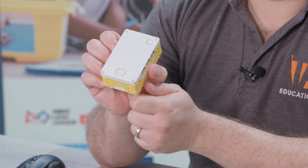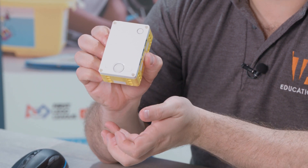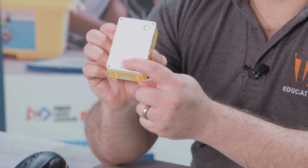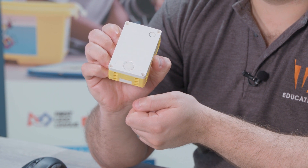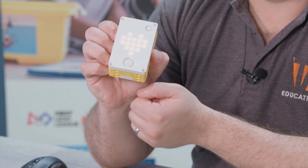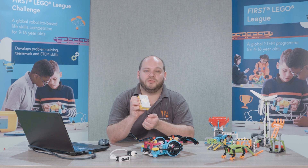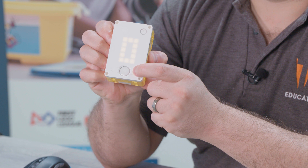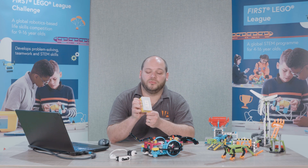You also have three buttons on the front face of the Spike rather than just the one. You can use the center button as a power button to turn Spike on and off and you can also use it to run your chosen program. Spike Prime has onboard storage for up to 20 different programs to be stored at once. To navigate through you can use the left and right buttons and then press the center button to run your chosen program.